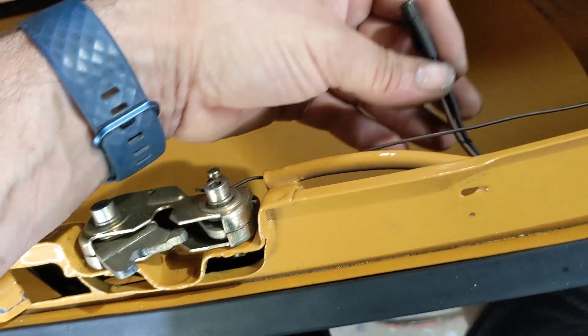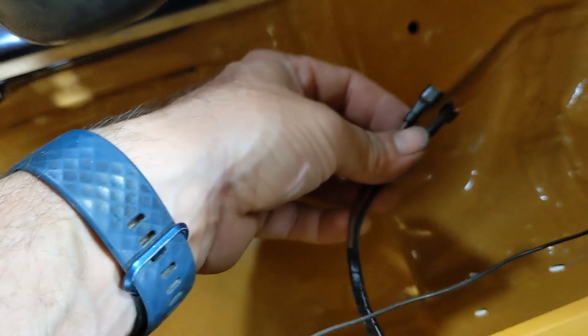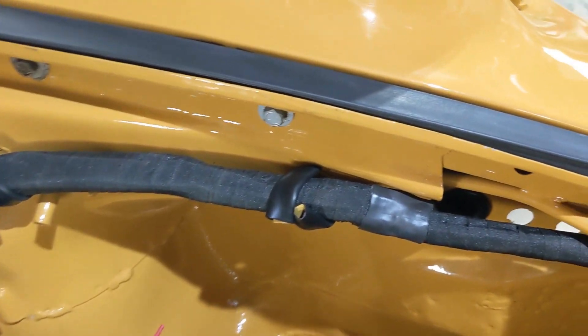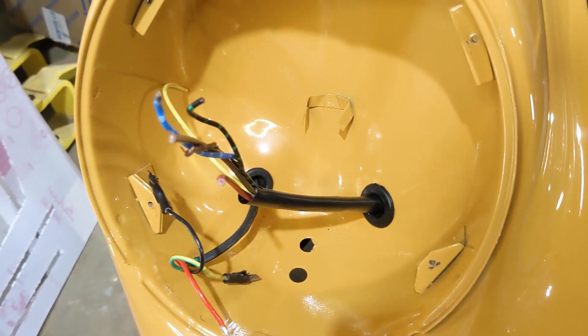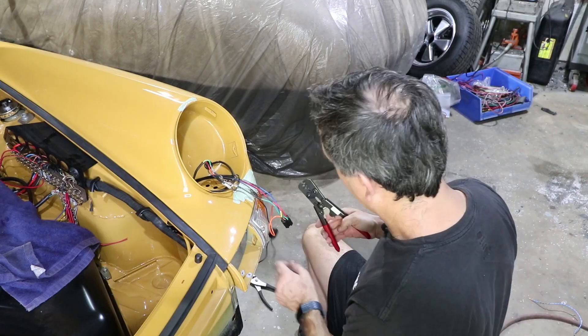I'm not sure what these wires are for — this is right by the latch. It's a black and a brown with spade terminals. I think it might be for the washer pump, which I don't have. So I'm just going to coil these up. If you know what these are, let me know.